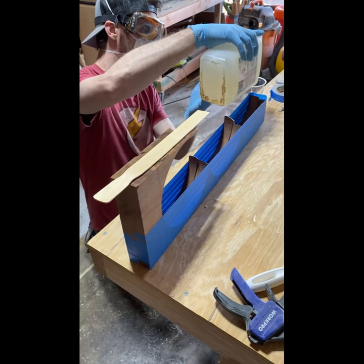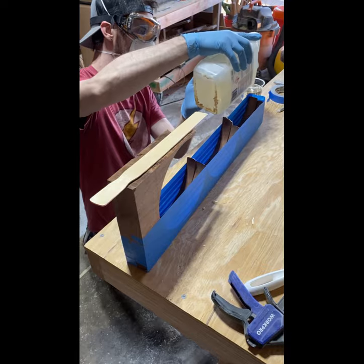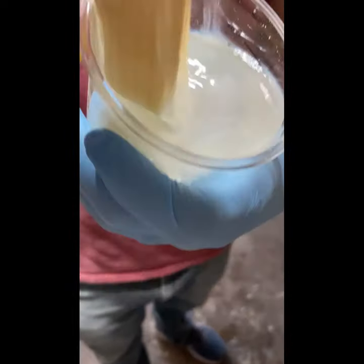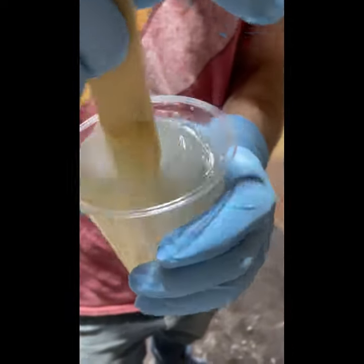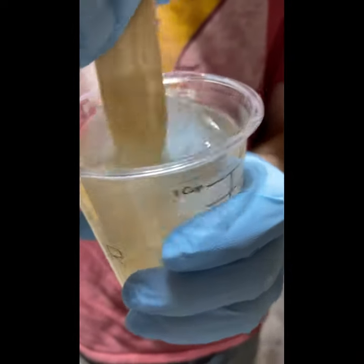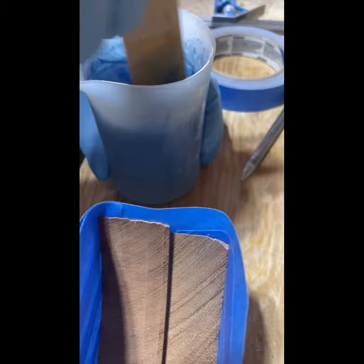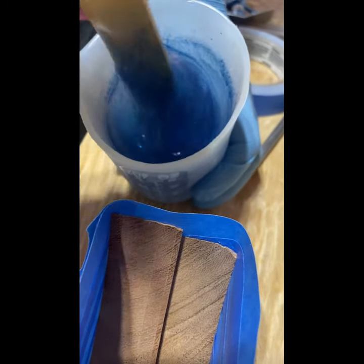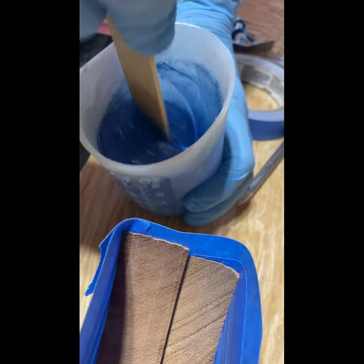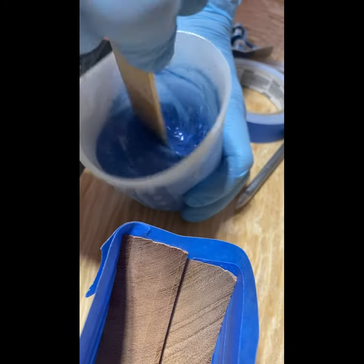Here we are with the epoxy pour, and for our mold we just used some tape. We'd used it before on a different one and it worked. As you'll see, it doesn't go that well this time. For the epoxy we're using a TotalBoat one-to-one mixture, and you stir it for about two minutes in this cup, move it to another cup, add the color, stir it two more minutes, and then let it sit and let all the bubbles come out. Here we've added the color to the epoxy, mixing it for two minutes again, stirring it up nicely, trying to get everything mixed together, and then we will let it sit.